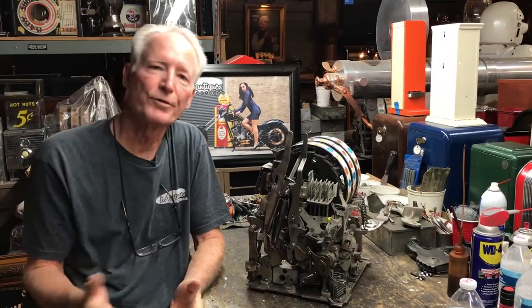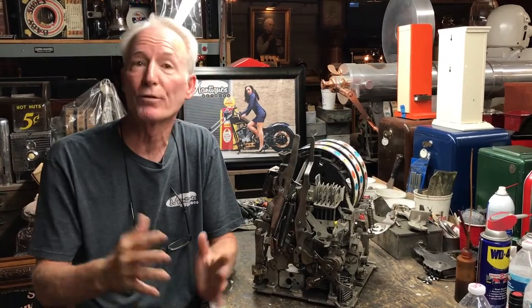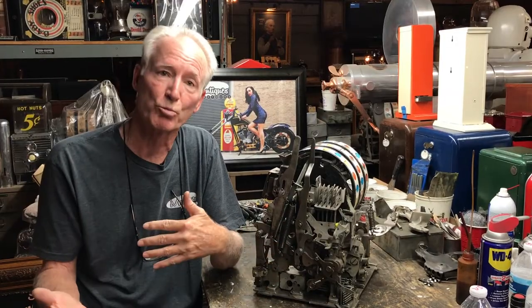Recently one of our viewers sent us an email saying their reels are not spinning in their antique slot machine. So I thought this would be a good opportunity to go over how the reels work.